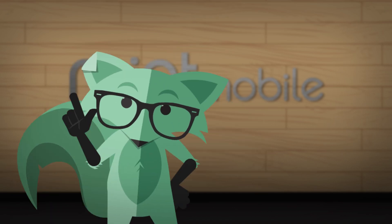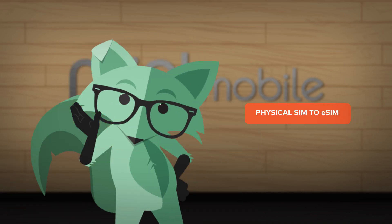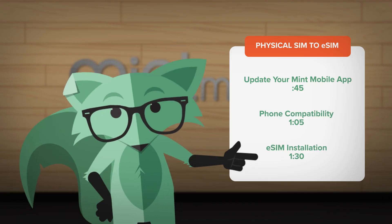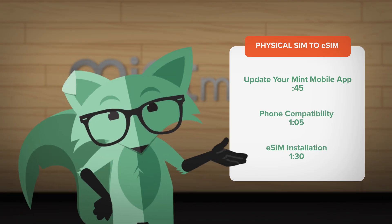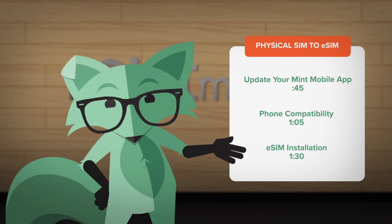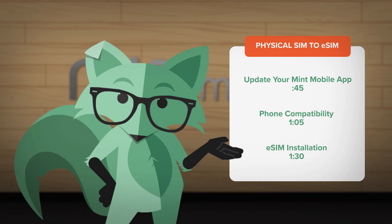Hey, MintFox here with a quick how-to on switching from your physical SIM card to a new eSIM. Whether you've recently upgraded to an eSIM-only phone, or just want to make the switch so you can brag to your friends, it is pretty cool. We can have you on an eSIM in no time.